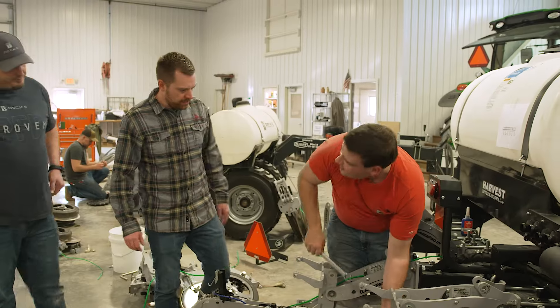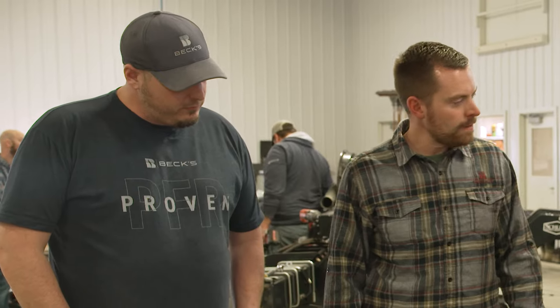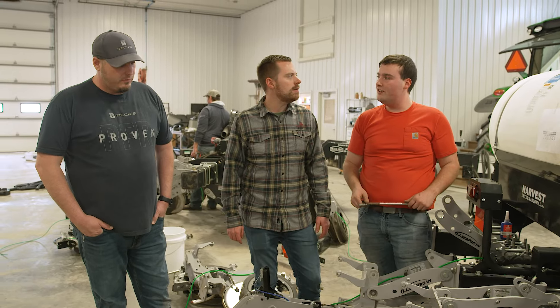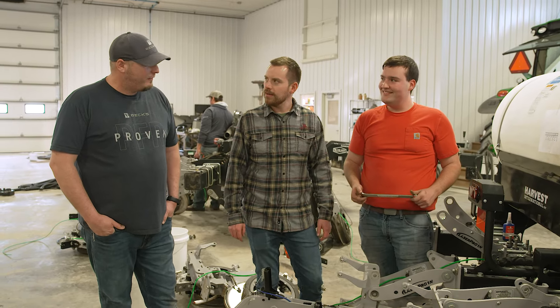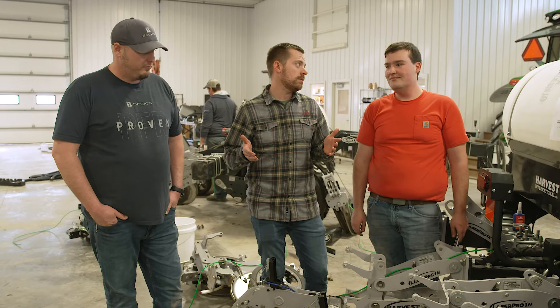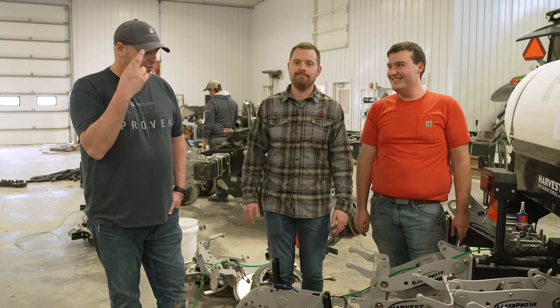Alex, what do we got going on over here? Well, we're disassembling these planter units. Since they're narrow row units, we're going to replace some of these brackets so that we can facilitate larger boxes and our other upgrades. Yeah, we've got some parts hopefully coming in tomorrow, so we're getting prep done today and we'll be ready to throw them on in the morning — as long as we get the parts. Fingers crossed.